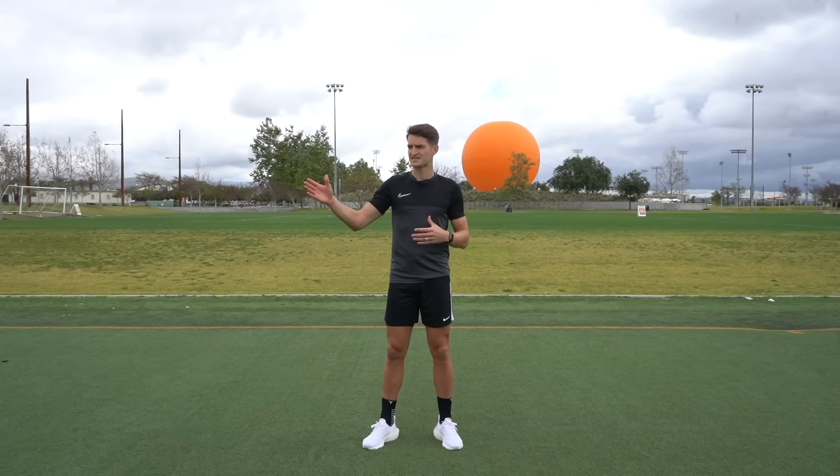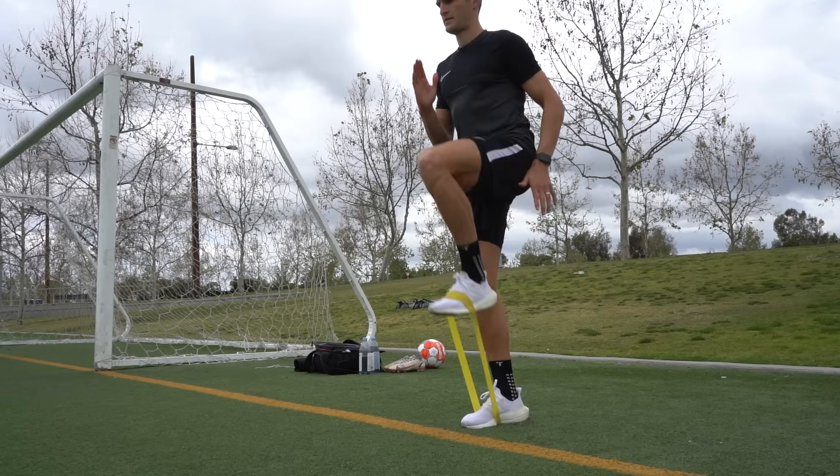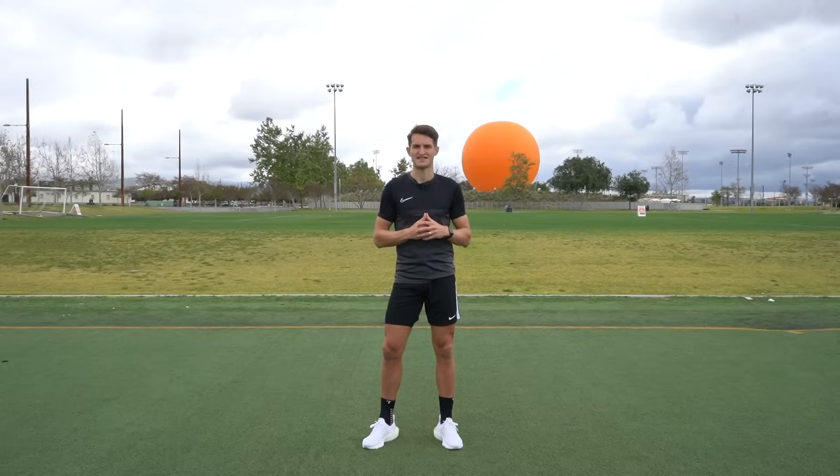Before getting into these exercises, I would recommend a thorough warm-up. I like to begin with a five-minute jog, followed by some dynamic stretching, and then finishing with some band activation. So go and get a good warm-up and we'll get into the first exercise.